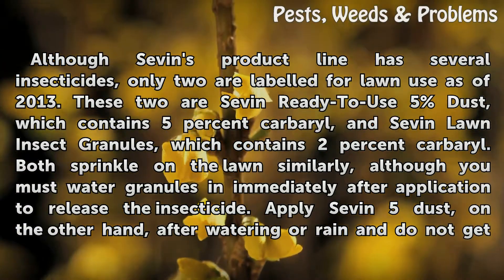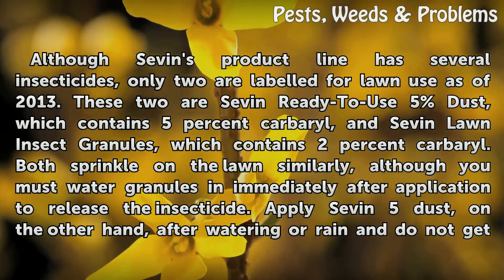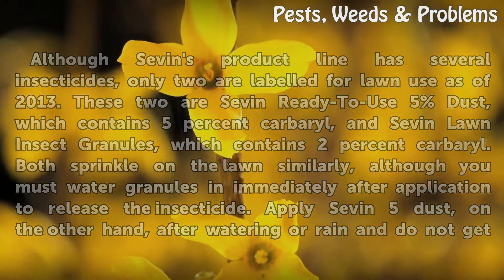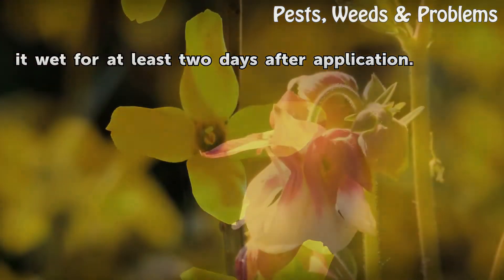Both sprinkle on the lawn similarly, although you must water granules in immediately after application to release the insecticide. Apply Sevin-5 Dust, on the other hand, after watering or rain, and do not get it wet for at least 2 days after application.